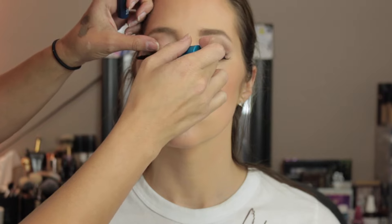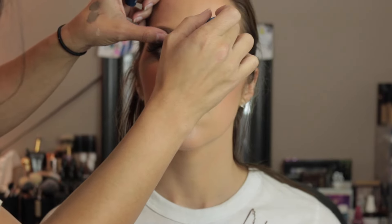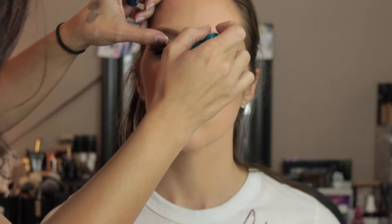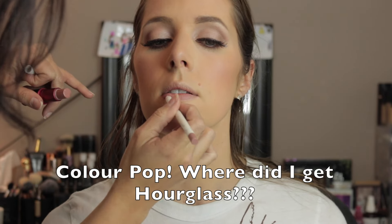She used my MAC Giga Black Lash mascara to meld my lashes with the false lashes and applied it to my lower lash line as well. Then for lips she chose the Aquarius pencil from Hourglass, then used Viva Glam 2 lipstick by MAC, and topped that with the Bare Minerals Groovy gloss.